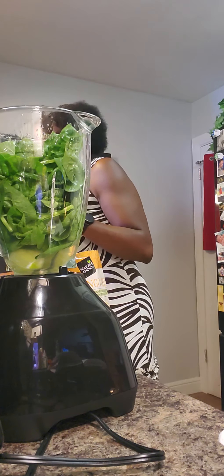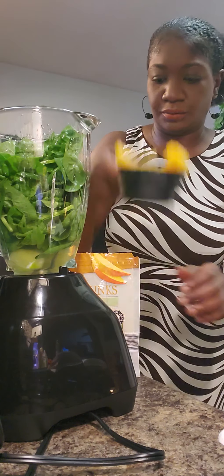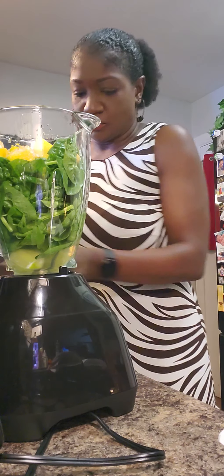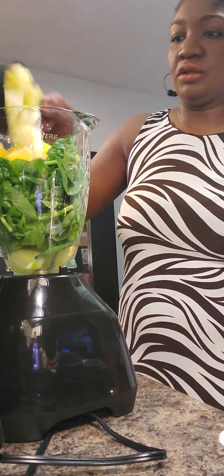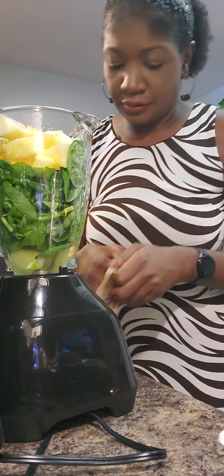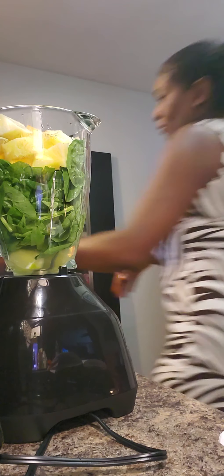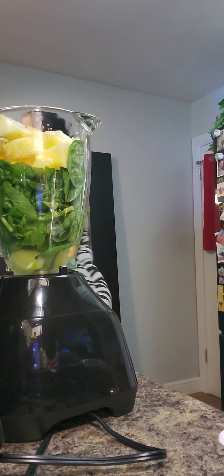One cup of frozen mango. One cup of pineapple chunks — I just cut up some fresh pineapple because I didn't have any frozen pineapple chunks. There we go, boom. And the lime, and a pinch of cayenne pepper.